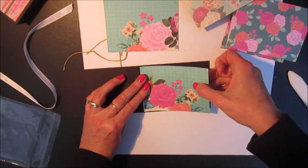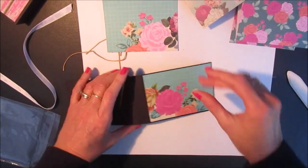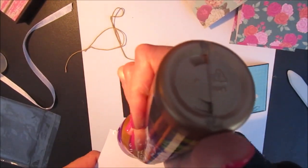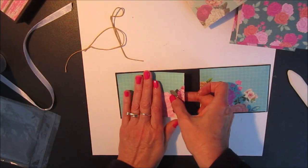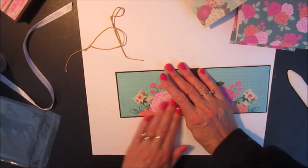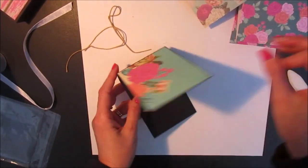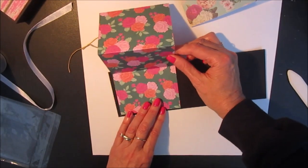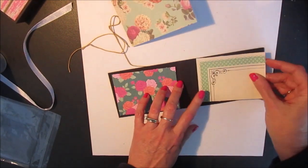This one goes here and then I do the same thing on the back. And then these are the pre-scored inserts that will fit in like that. There's two of them, and I'm going to put one on each side.